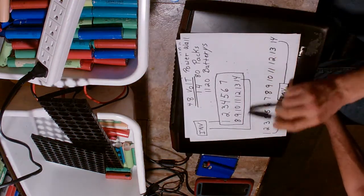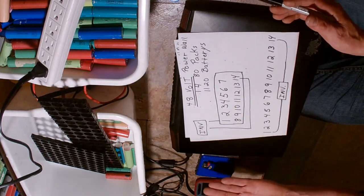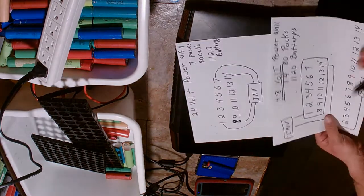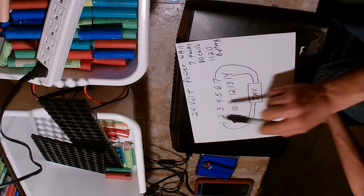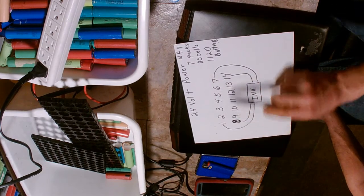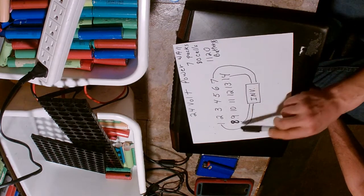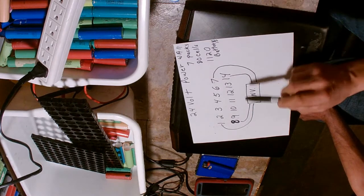On a 48 volt system, packs 1 and 14 are tied to your power - they pull power first and take the charge back first. With a 24 volt system, you can use the same 14 packs but split them: packs 1 to 7 are string 1 for 24 volts, and packs 8 to 14 are string 2. That gives you the same 10 kilowatt system as 48 volt, but with strings connected at both ends, which should reduce heat and increase longevity.